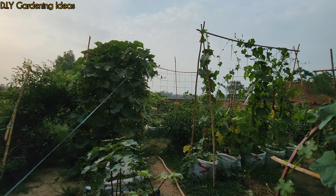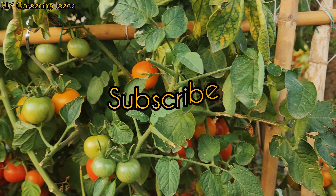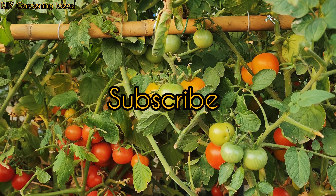That is it. If you like our video, please consider subscribing to our YouTube channel for more videos about gardening.